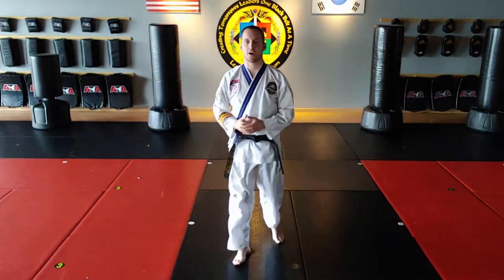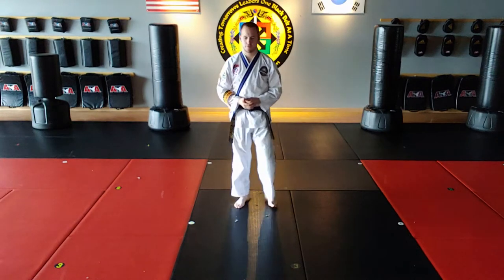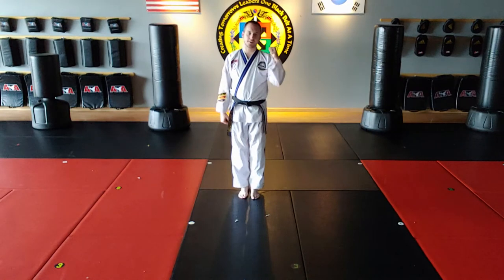All right, let's start our talk through the second black belt form. I am going to start it right here. I love this form. Here we go, let's start it facing that direction.